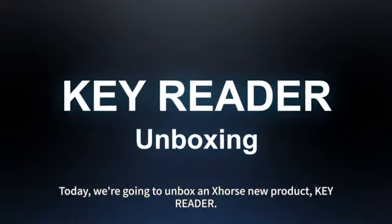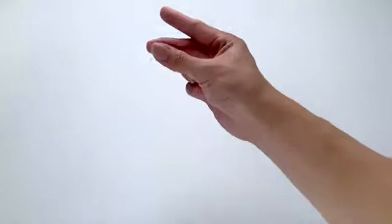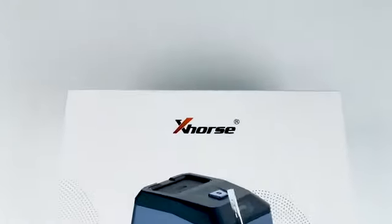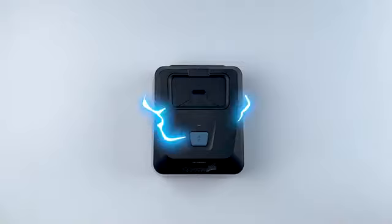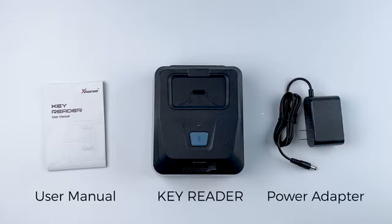Today we are going to unbox and explore a new product: KeyReader. Here it is. We will open the box now. Inside we will have the KeyReader, the user manual, and the power adapter.